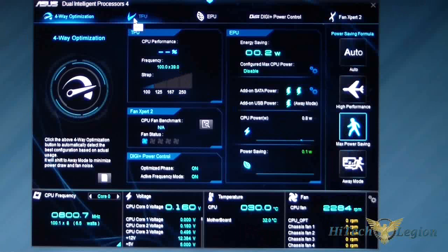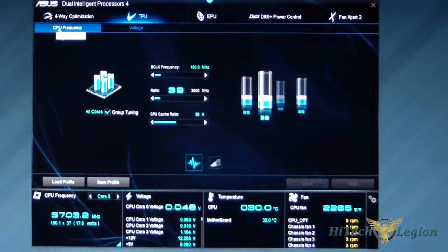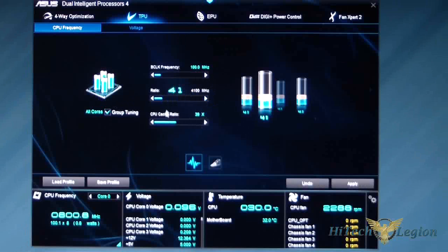Moving to TPU, let's look at CPU frequency first. This is how you adjust your frequencies. My turbo boost is at 39, which is the standard turbo boost for the Intel Core i7 4770K 4th generation processor. You can click it up or use the slider. You can also change individual cores — if you don't want all cores the same, you can adjust each one. I'll go ahead and make sure all four cores are at 39.